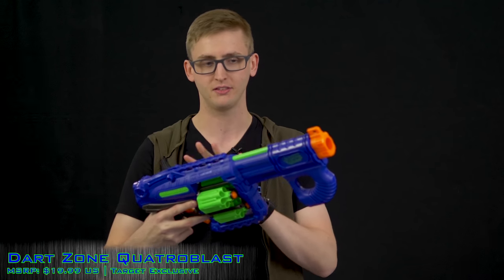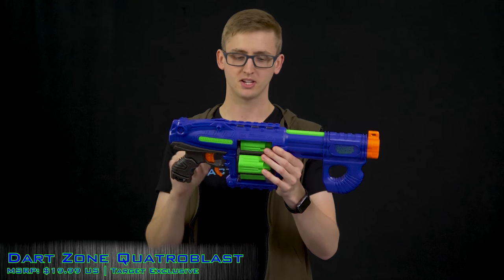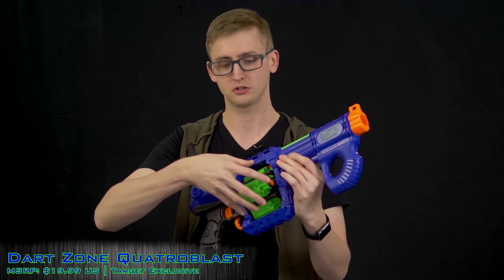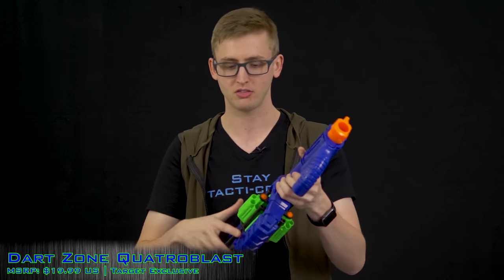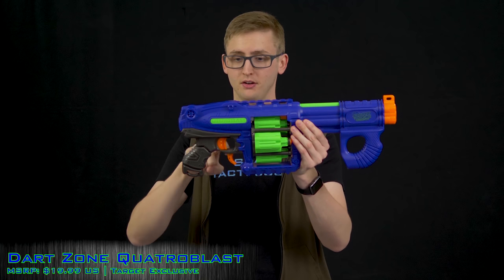If it only halfway rotates, I've been able to just push it and manually move it into the next slot. Given the capacity and price point, it's not a deal breaker — perhaps I have a lemon and other units rotate just fine. Beyond the rotation, these cylinders don't pop out to load like a Strong Arm; you just hand-load from the outside. To rotate, pull the lower trigger; the primary trigger fires the blaster.